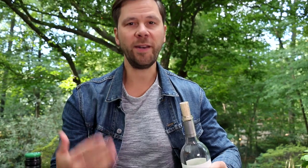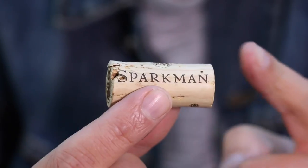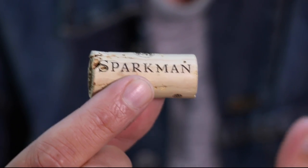Corks have been used to seal off wine for centuries. One of the reasons why is because it's squishy and can fit in the top of the bottle and form a tight seal. But another reason why cork is so great for wine is because it's porous and it breathes. With a natural cork, air can get into the bottle through one end and wine can evaporate out through the other. This action is what contributes to the chemical changes in the wine that make it age properly.